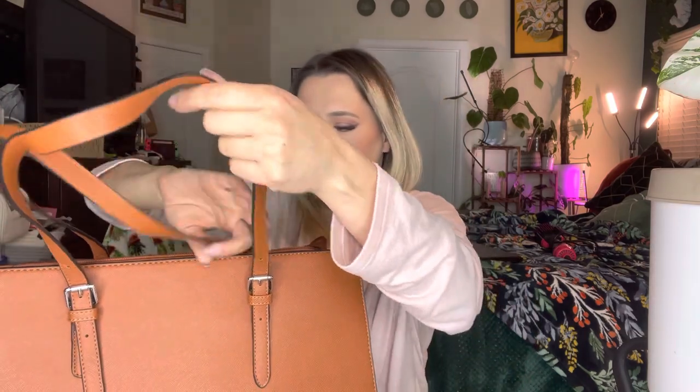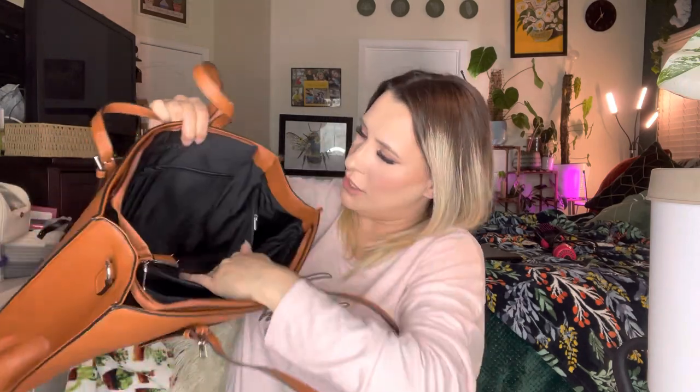It can fit about my whole hand in there, so pretty good size — if you want to put like maybe lipsticks or something you really want easy access to. That's what the front looks like. I do like the little buckles and everything.